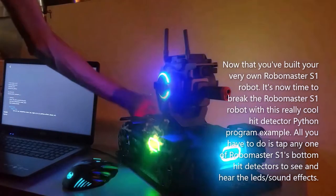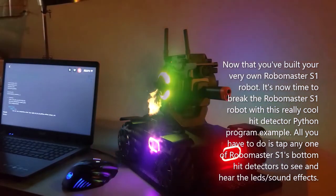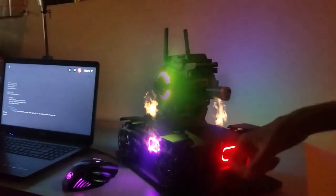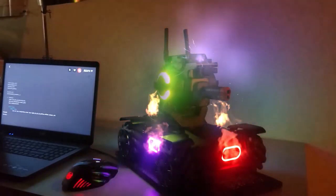Now that you've built your very own RoboMaster S1 robot, it's time to try this really cool hit detector Python program example. All you have to do is tap any one of the RoboMaster S1's bottom hit detectors to see and hear the LEDs and sound effects.